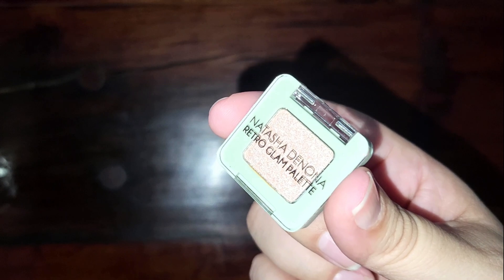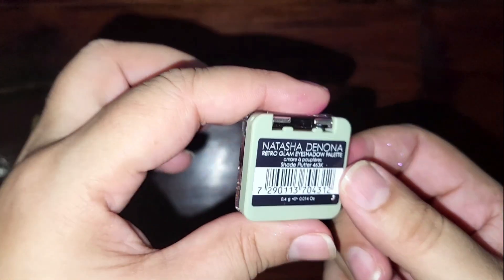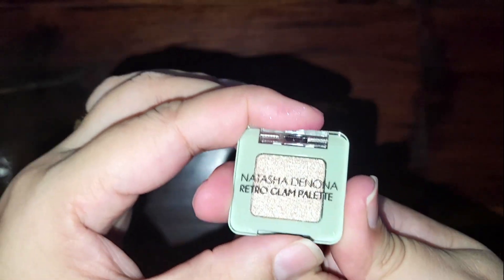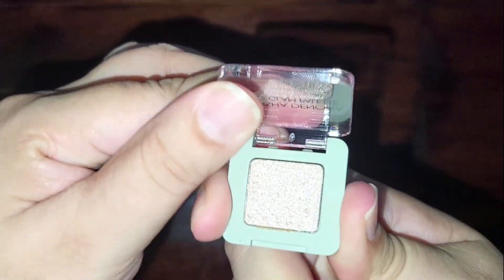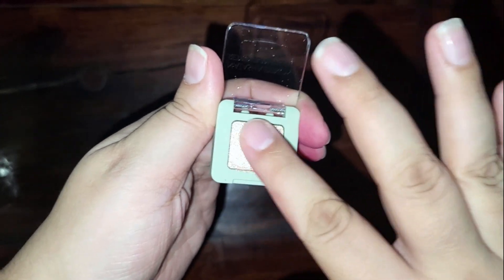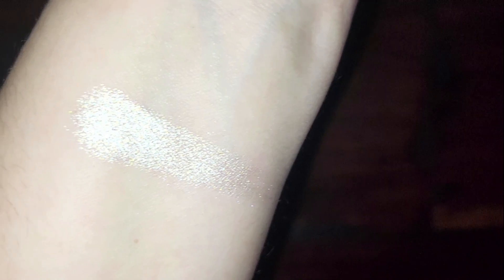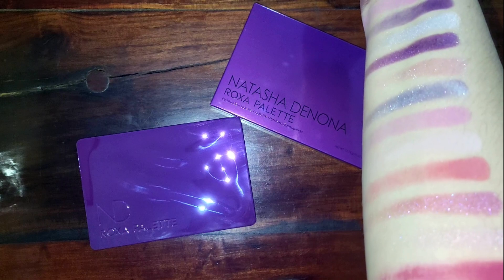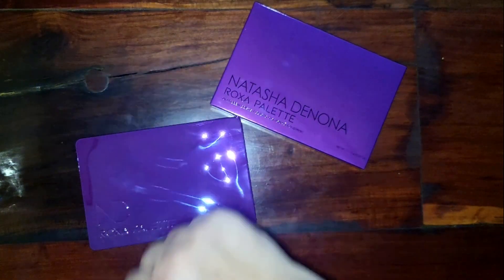I also wanted to see what this Retro Glam palette single shade — it's called Flutter — looks like as a swatch. Just excuse my nails, they all broke last week so they look terrible. Let's have a look — oh that's pretty, it's like a champagne gold almost. Oh, I like that! I hope you enjoyed the video and I hope to see you next time — bye bye!